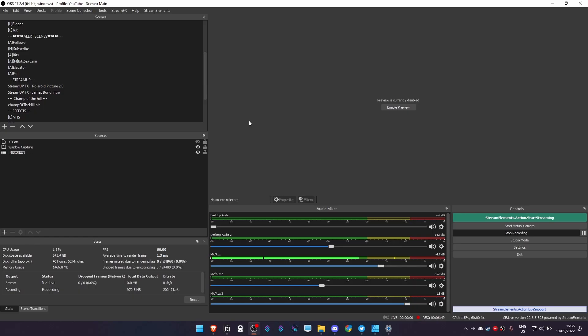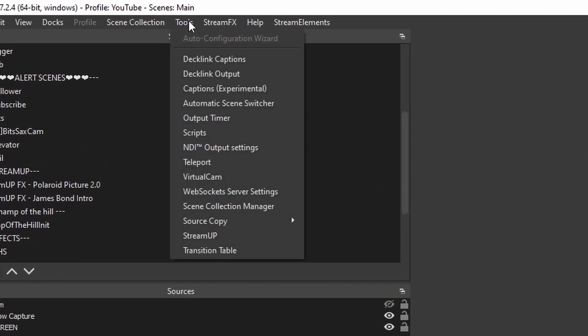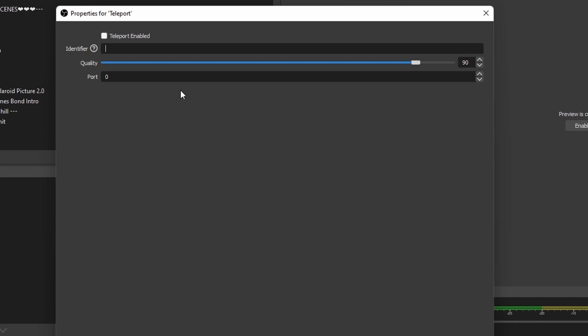On your gaming PC, just relaunch OBS after installing the plugin. If your OBS was open when you installed it, just close it down and open it back up. Navigate over to Tools and then go to OBS Teleport. From there you have a few options. Set up an identifier so you know what it is on your other PC — I'll call this 'send' because this is the one we're sending from. We have a quality slider; you can max it up to 100 if you want. And the port, you can completely leave that alone.